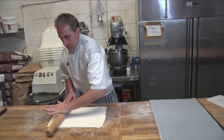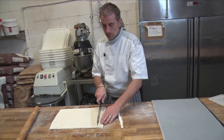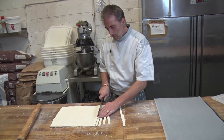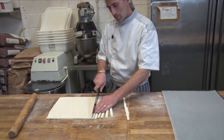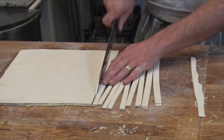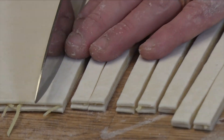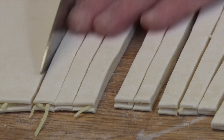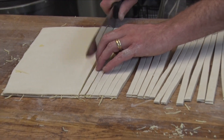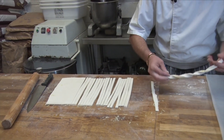Stick both sides together. I'm just going to cut it — that's the trimming. Cut a thin slice. This one is a bit too thin. Then you take it and just twist it.